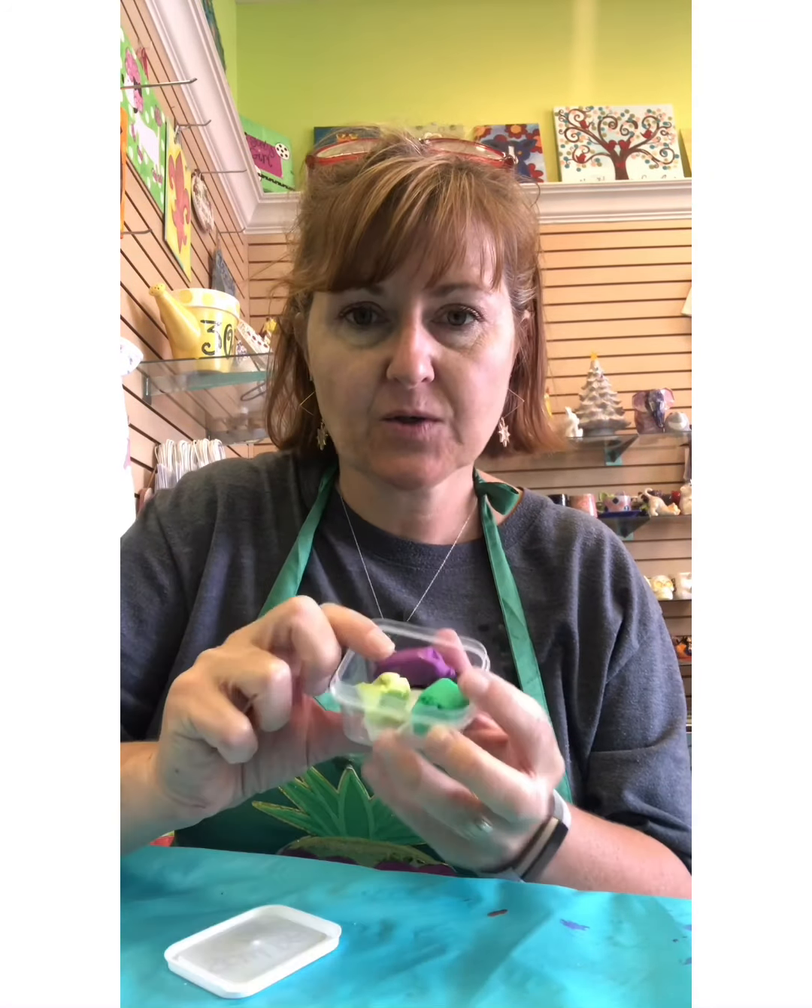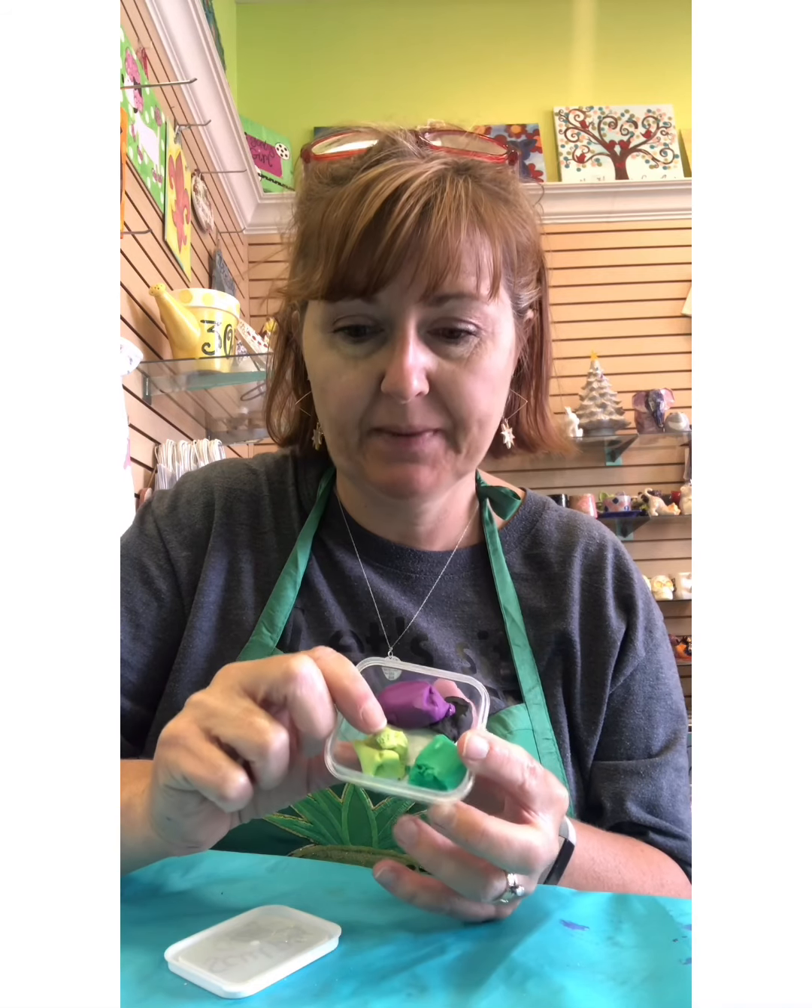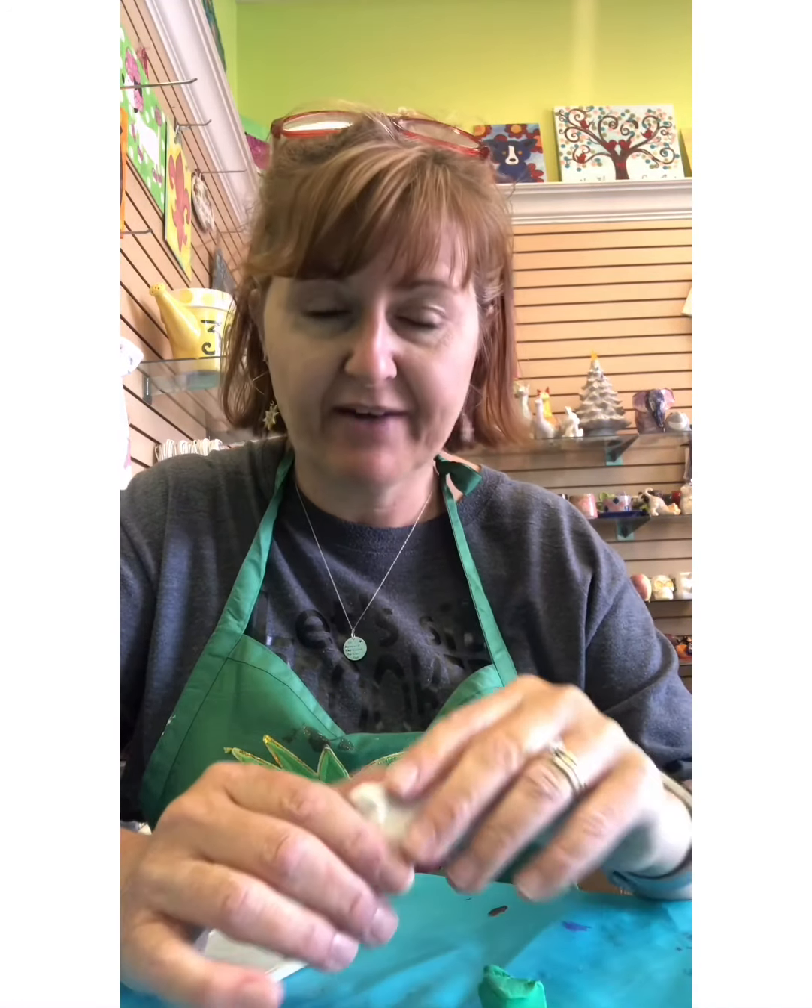We are going to start with the little Sculpey clay. You have this in a little container and when you open it there's a whole bunch of different colors of Sculpey clay. The first thing you're gonna need to do is dump it out. If it's just you, you can use it however, but if you're sharing with siblings, go ahead and divide it into three parts.